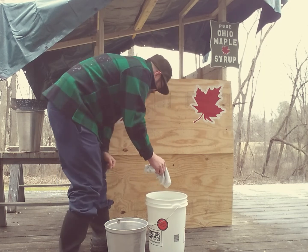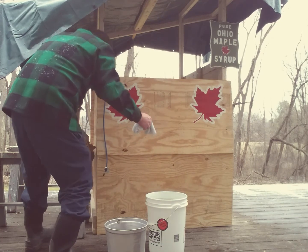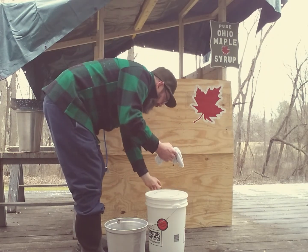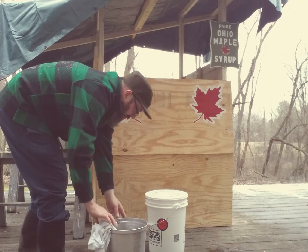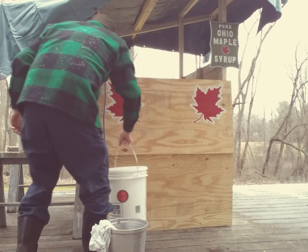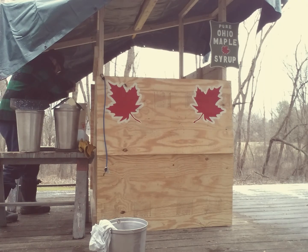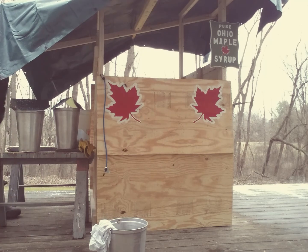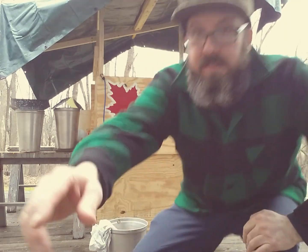So I'm just gonna cover this and get ready to boil here soon. That's that. Put this up against the sugar shack here. Get these babies back out on the trees. So that's sap collection — put my buckets back on the trees, gonna collect more until next maple season.